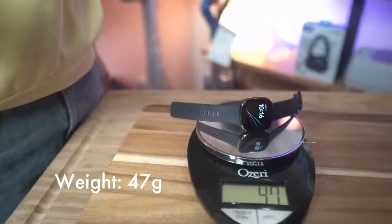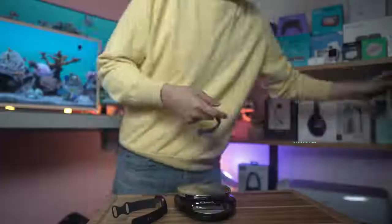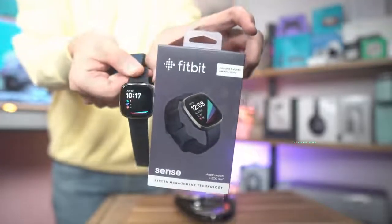47 grams with the strap on. The Fitbit Sense is one of our favorite smartwatches for anyone to get. It just works and it looks good.